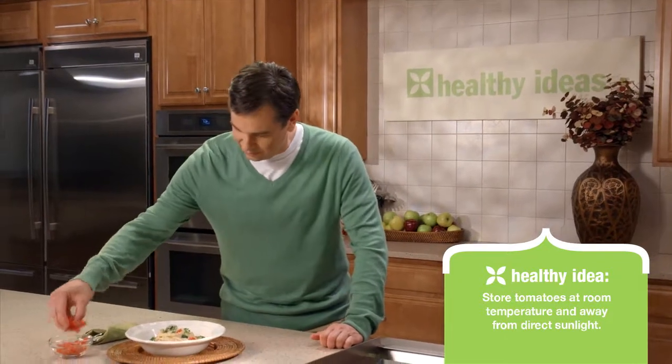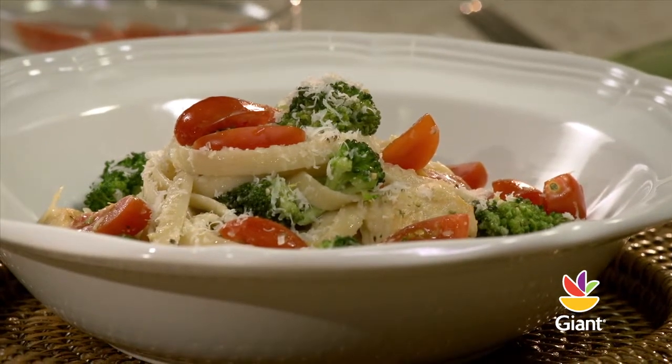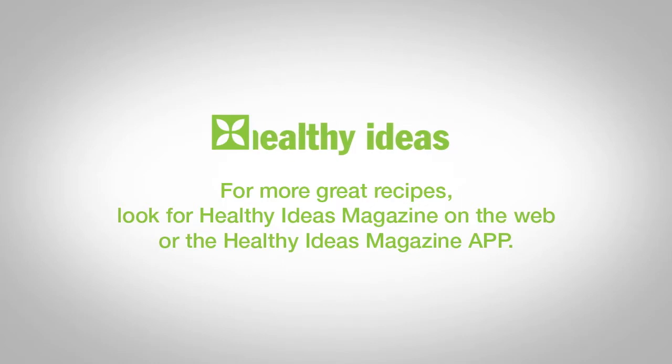For the finishing touch, garnish with a cup of diced tomatoes or sliced cherry tomatoes. It's delicious. It's simple in just 20 minutes. For more great recipes, look for the Healthy Ideas magazine on the web or the Healthy Ideas magazine app for your iPad, Android, or Kindle devices.